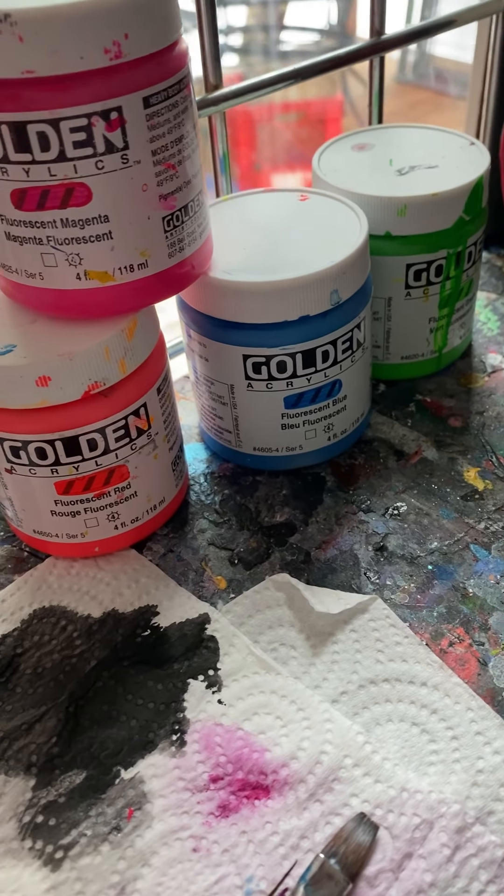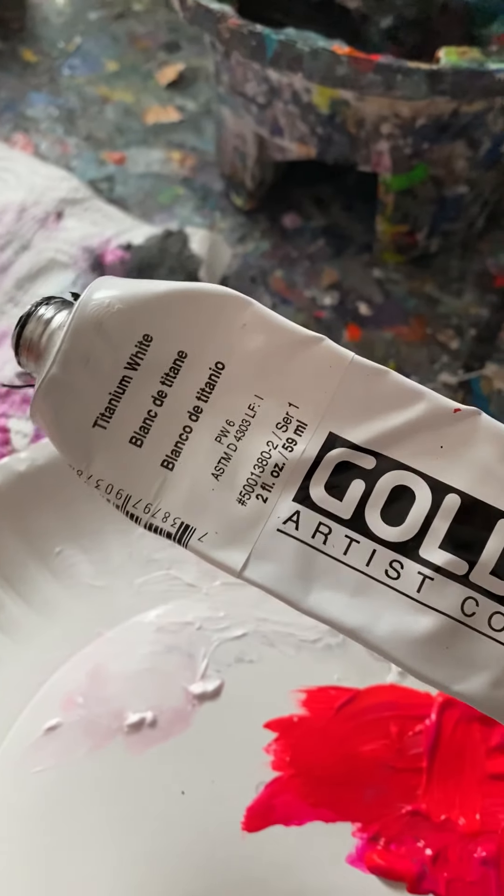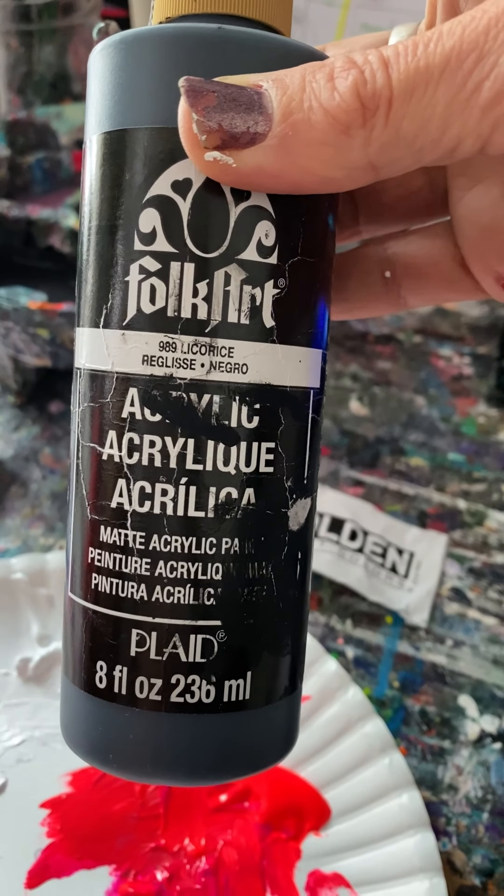Here are the paints that I use — golden acrylic — and I also use golden acrylic for white. However, for the black, I just use a folk art paint to coat the canvas black.